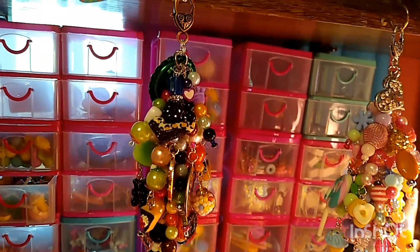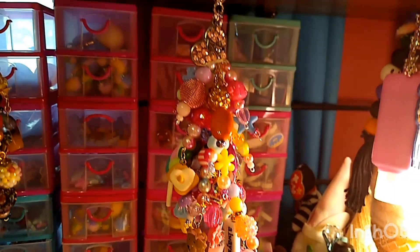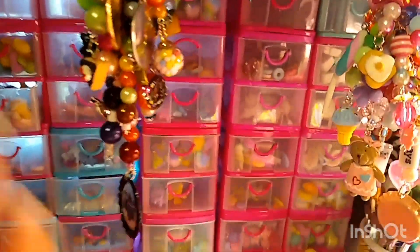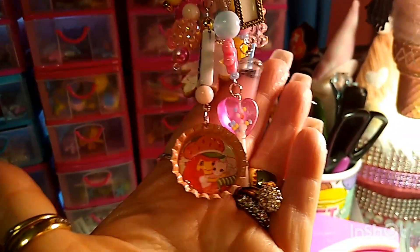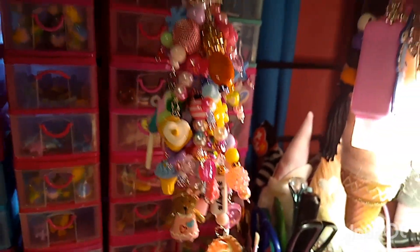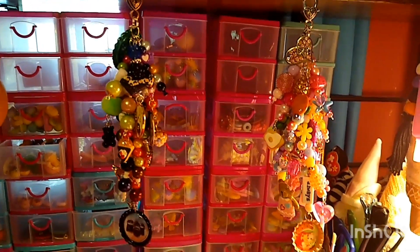This one is more of the darker colors, and then this one is the lighter pastel pink and all kinds of pastel colors. On this one I put the little bottle cap camera, and then this one has a little Strawberry Shortcake. I just like the way they turned out — so cute. I appreciate everybody for watching and I will see y'all next time, bye!